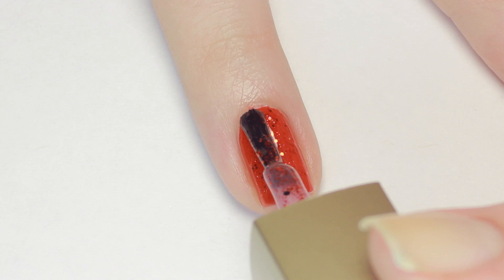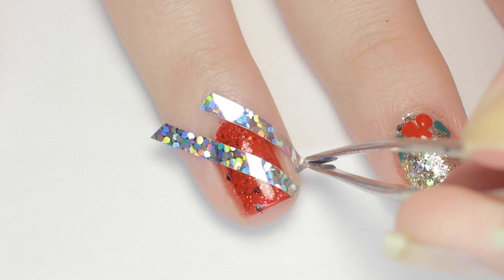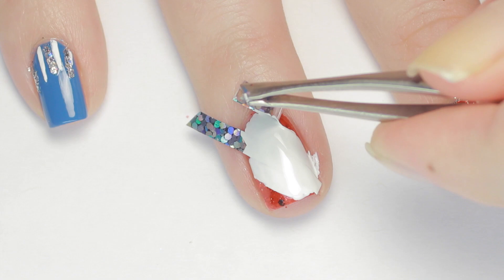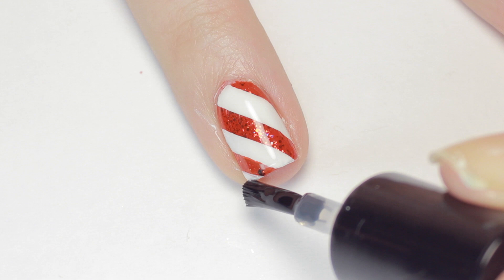You'll need your nails to be completely dry for this next step, so to speed things up you can apply a fast-drying top coat. Now grab some thick striping tape and apply it to your nail diagonally — press it down firmly to secure it. Then apply a generous coat of white polish, and while it's still wet, remove the striping tape. I thought the corner of my nail needed one more white stripe, so I'm just free-handing that in. Let the white polish dry, then seal in your candy cane design with a layer of fast-drying top coat.